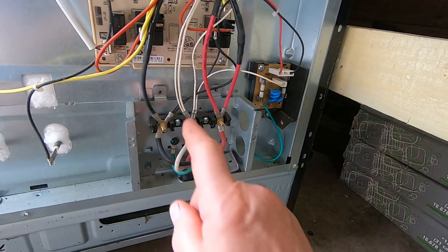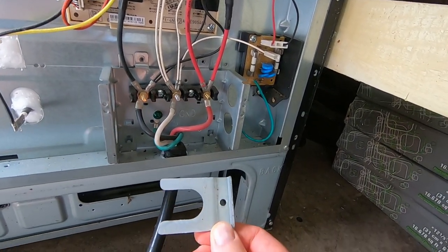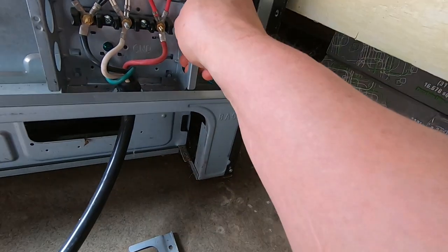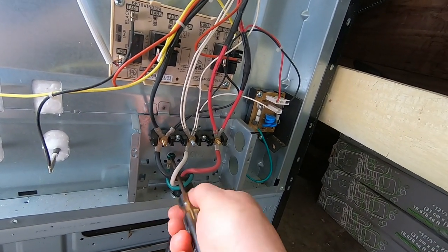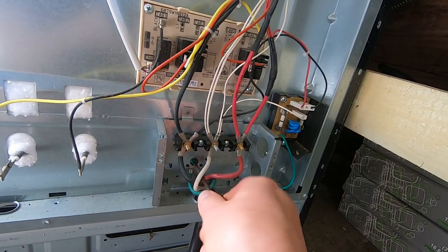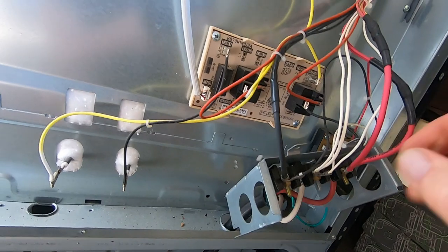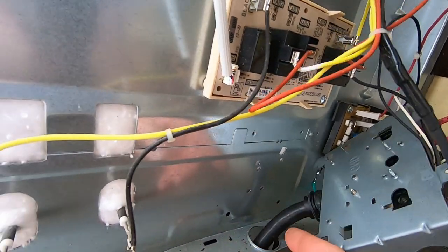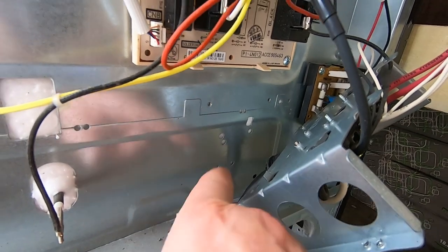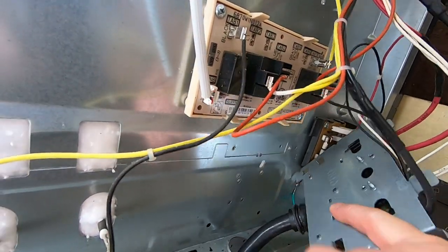To remove the wiring harness from the back of the stove, there are three screws: one up here, one here, and one holding the strain relief clip. Take those out and give it a wiggle. If it doesn't come out easy, the ground screw protrudes out the back a little ways even though it's not threaded into anything. Back that ground screw off halfway and it'll come right out. Don't forget to tighten it back up when you put it back in.